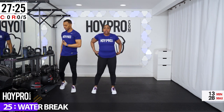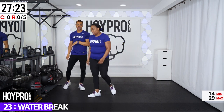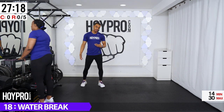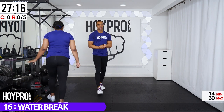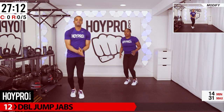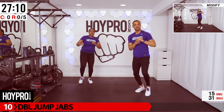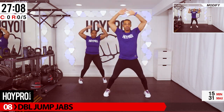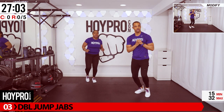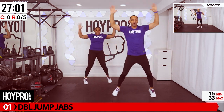We're going to go ahead into these circuits. 35 seconds of work, 10-second rest. If you need to make it 30 and 15, go ahead and fit these workouts to your needs. First exercise we're going to do are double jump jabs. Two jumping jacks over, two jabs. You're going to jab with the hand on the side you just went to. So if we go to the right, we're going to jab with the right hand. Breathe it out.